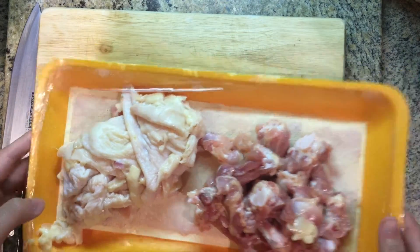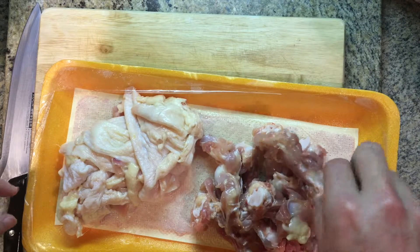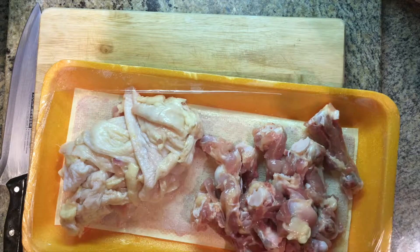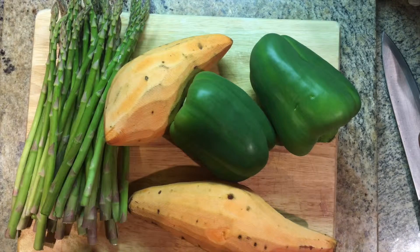You can use the chicken fat to make crispy chicken skins, and you can also use all the extra chicken bones to make chicken stock — it's going to be really good for the vegetables.